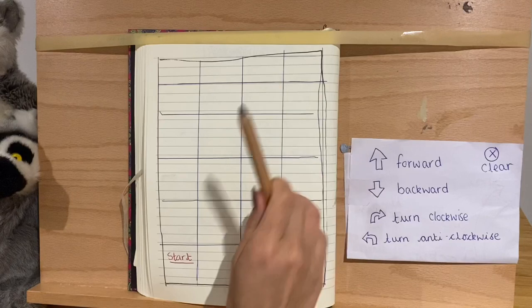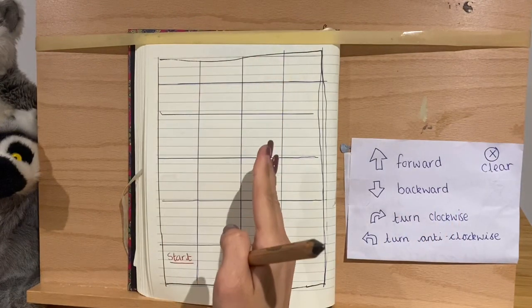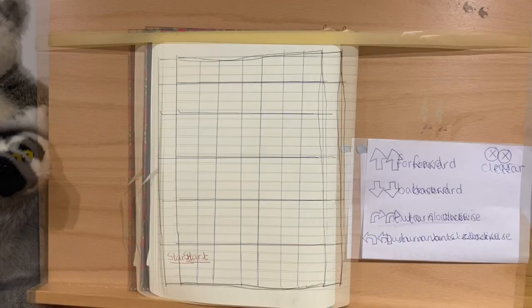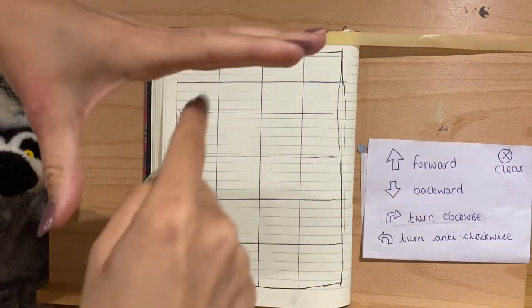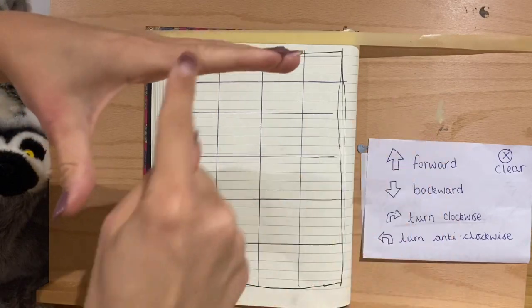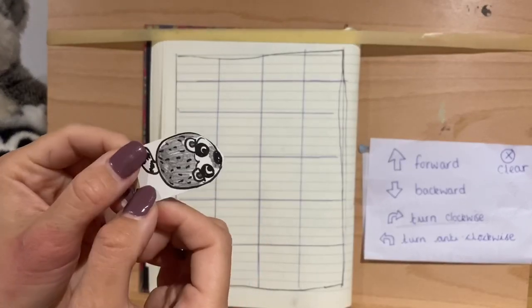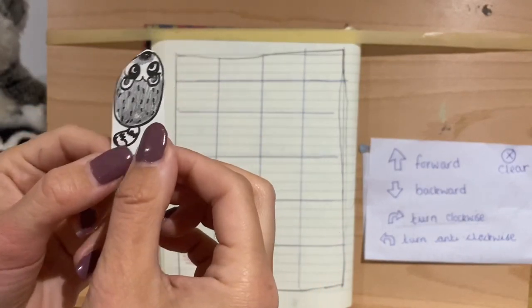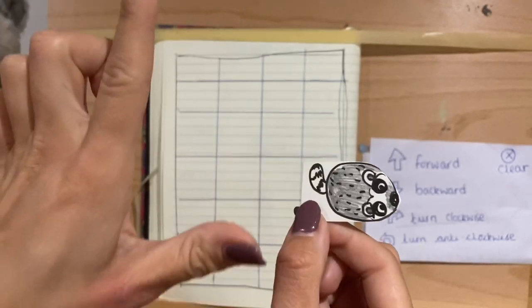The instructions we can give to a bee bot or lemur bot are: forward — press the up arrow and it goes boop, one move. Backward — it just goes back. Then turn clockwise: do you remember when we looked at clocks and how the hands spin around? That's clockwise — the way they go around the clock. Anti-clockwise is the other way. Each turn is a quarter turn. On some bee bots they're called turn right or turn left — and remember, L makes that shape with your hand for left.